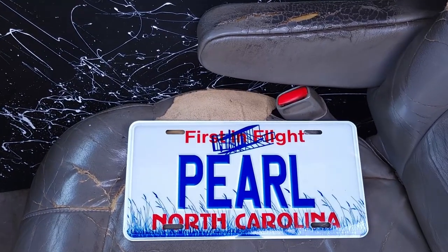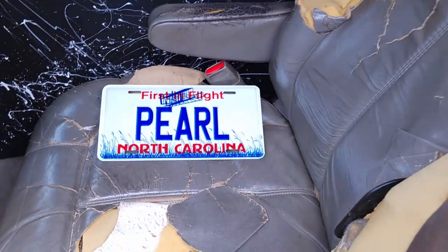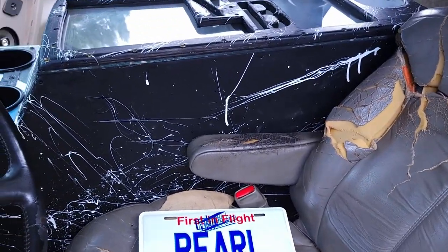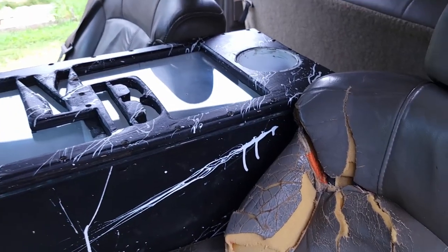Y'all guys check out Chevy Addict — he's on YouTube. He made me this tag, he made Rhonda a tag, he got Samantha a tag. Also make sure you guys go over and check out Real Dude Rex's channel — you get some more footage of the builds and you get to see a little bit more of Pearl on there.